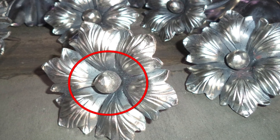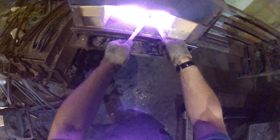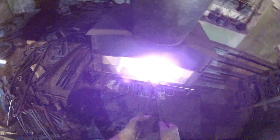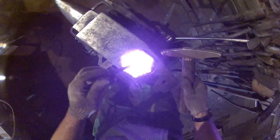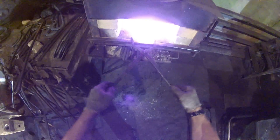Now we need to set down the center section of the flower using a circular swage block and a punch. After the center has been recessed, we add the ball we forged earlier, and voila, we have a flower.